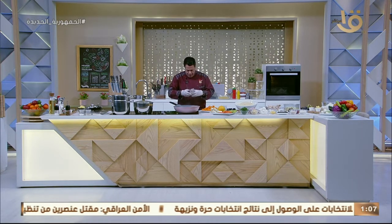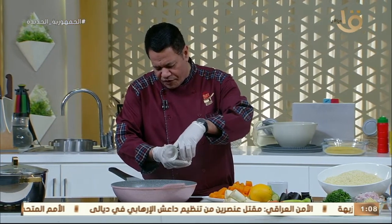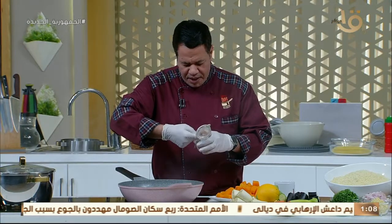بنحط فص مستكة على السمنة دي عشان يبقى الخضار بتاع الكسكوسي فيه طعم. الكسكوسي النهاردة هنقدمه مع الخضار وفي نفس الوقت يلعب دور الشربة. الشتة طبعاً بيحب اللي هي الشربة.